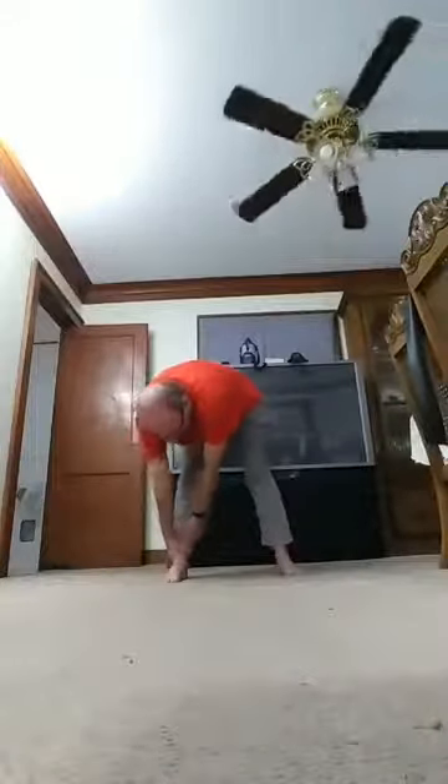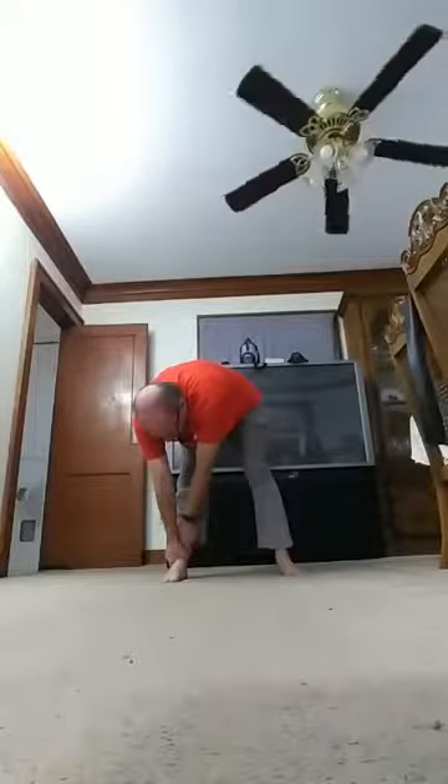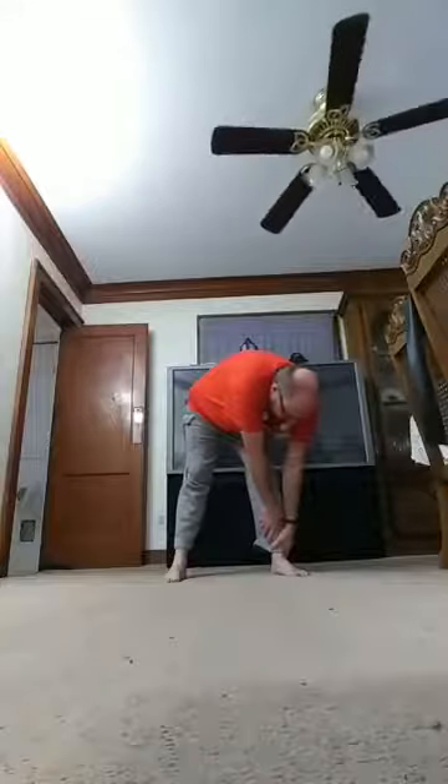Let's go down, but this time we're going to go down to one leg. Grab your ankle if you can reach it, and pull. Try to keep your leg straight, don't bend them. Count to ten, back up, back down again for ten. Don't forget your water — it's good to stay hydrated while you're exercising.